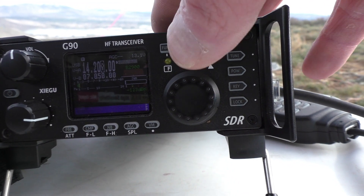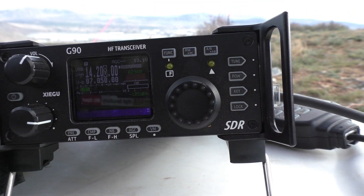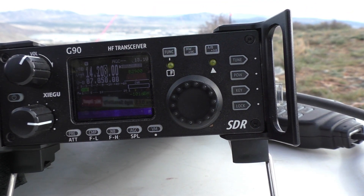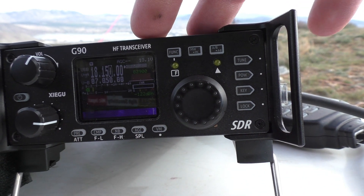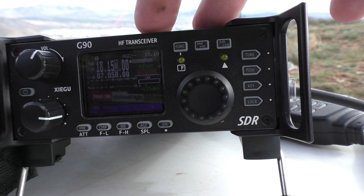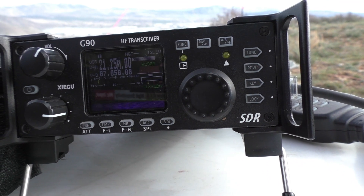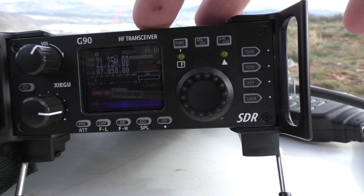On 20 meters — same thing — I can use it, I'm not getting interference. Good there. Back on 21 MHz and I'm getting the church station again, however it's not that bad.